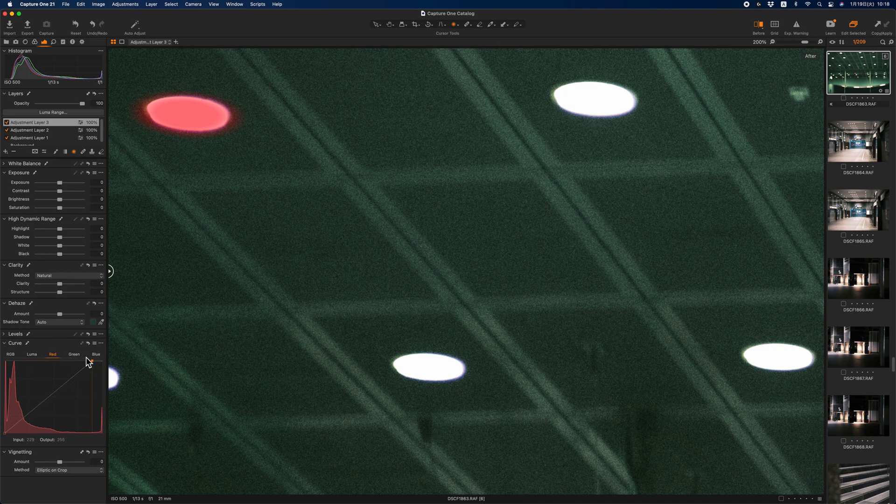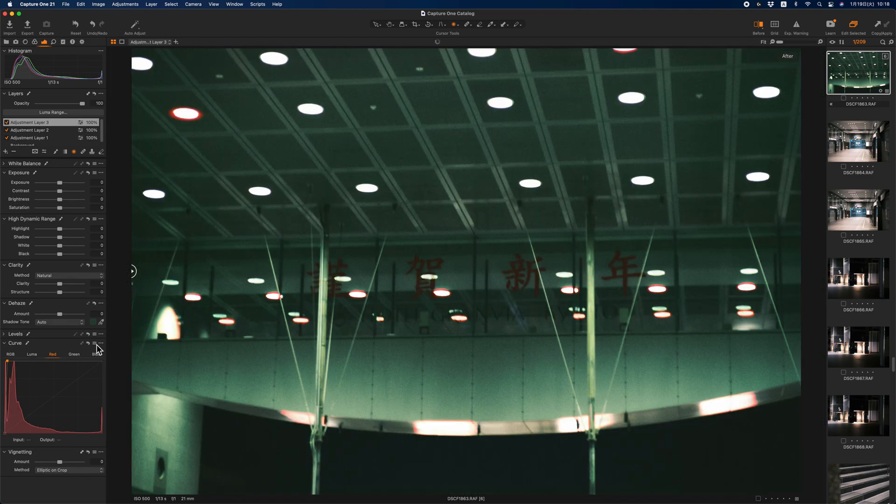After I finished creating halation, I'm going to save this setting of the curve. So I go here and choose Save User Preset. Uncheck the boxes and press the save button, name it whatever you like, and save it. You can then see the preset in the list.